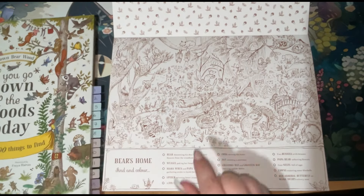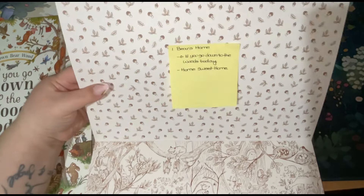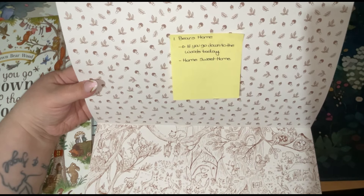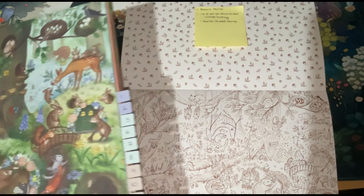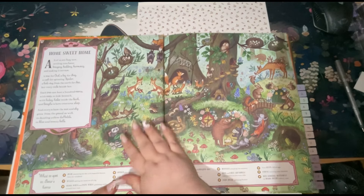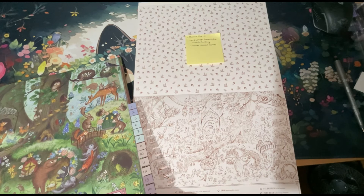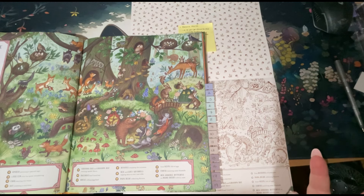On each post-it note I've also written the title of the page — for example, Bear's Home — plus which reference book it's from: 'If You Go Down to the Woods Today.' I also wrote the title as it appears in the reference book, because some differ — in the colouring book it's called Bear's Home, but in the reference picture it's called Home Sweet Home. And this reference picture is exactly the same illustration, just shrunk down a lot.